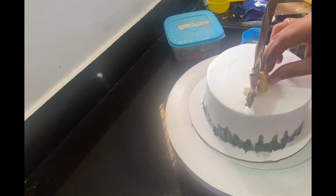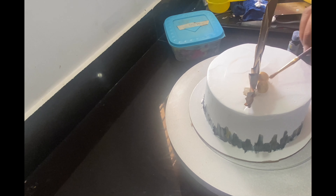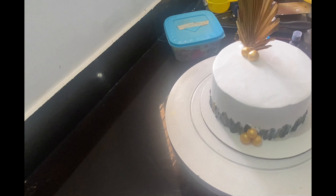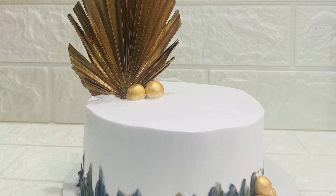It is a very simple design and a very good look for the toppers. Let's look at the black color. We will design this topper as well. This palm leaf topper is a trending icon. We will do the same in wafer paper.